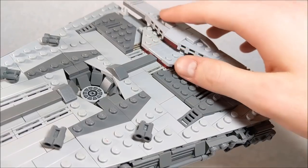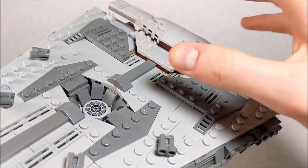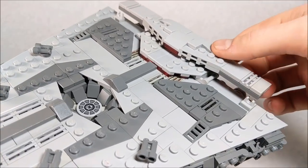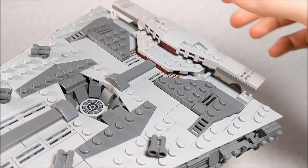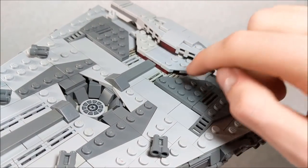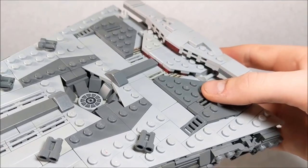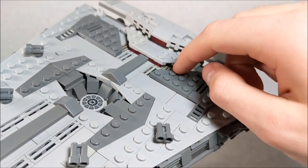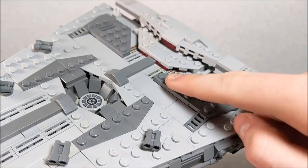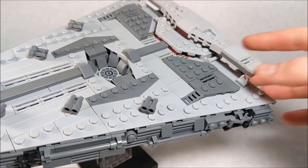In this section you can also see the bridge. I wanted to add more detail to it, but at this scale it was difficult and I had to keep it really thin. I think I did a decent job. I added some trans red pieces to showcase windows, which are pretty apparent in the movie, and I also added some printed pieces for texture and changed up the color with some dark bluish gray slopes.